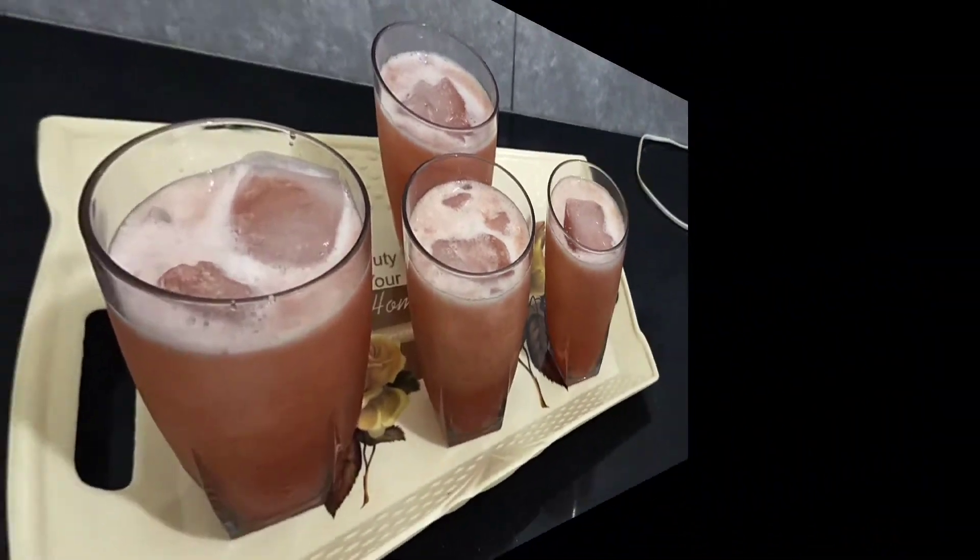In the name of Allah, welcome to my kitchen. How are you, viewers? You are fine.